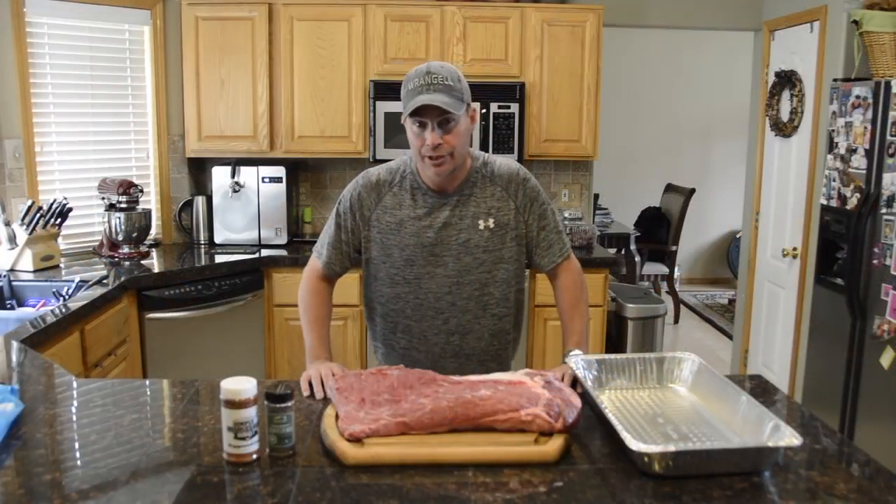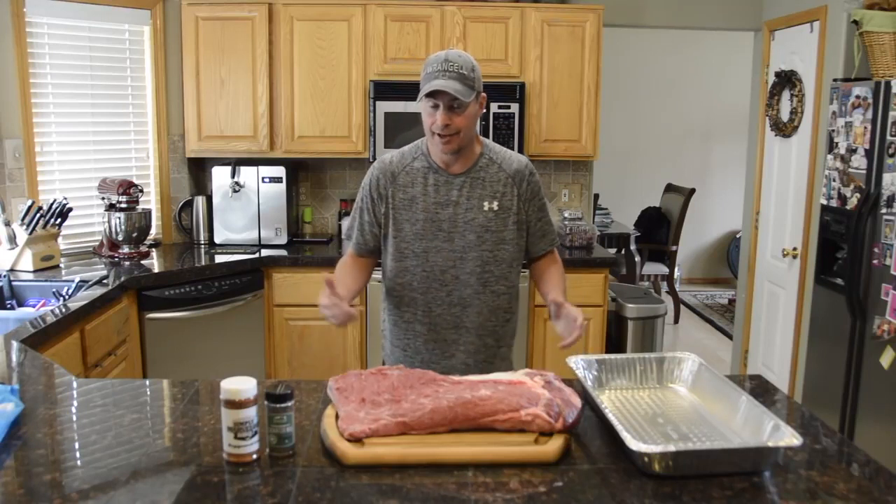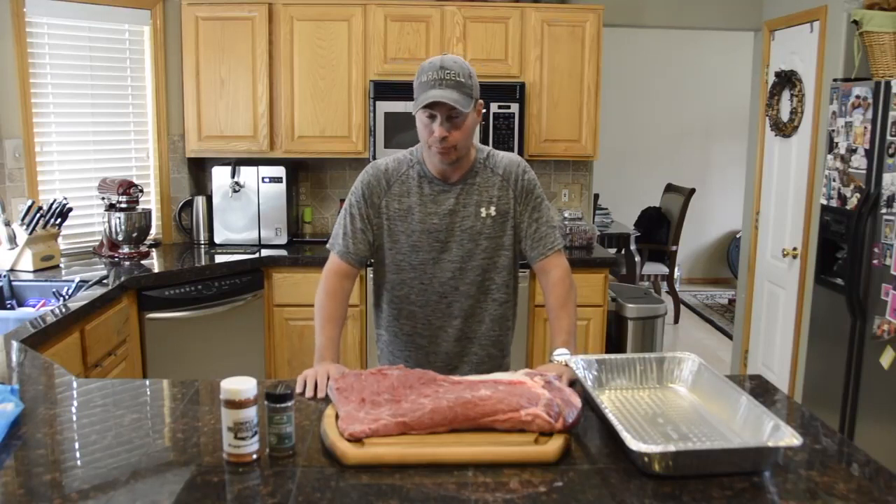Hi and welcome to Virtually's Guru, where barbecue and grilling is made tasty. I'm Brandon Tanner and today we've got a really good treat for you — we're going to do a brisket.